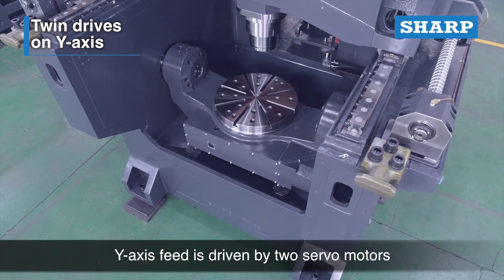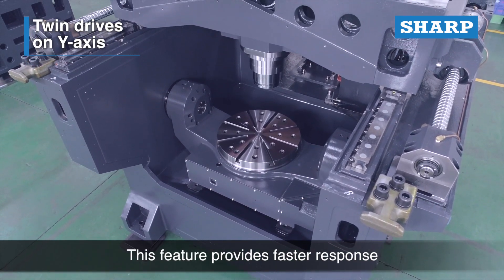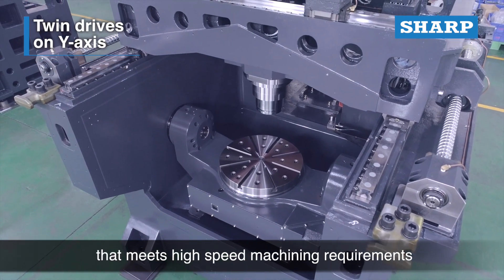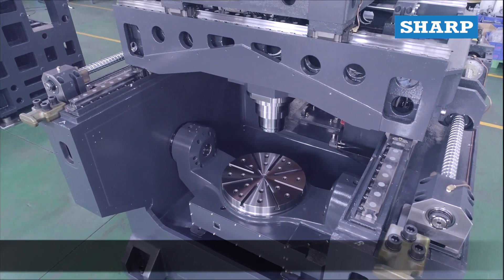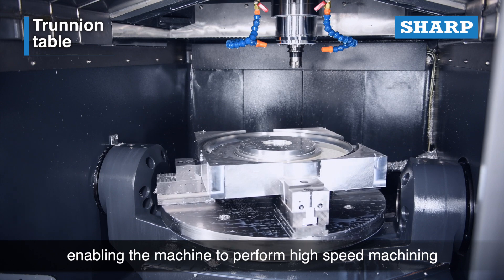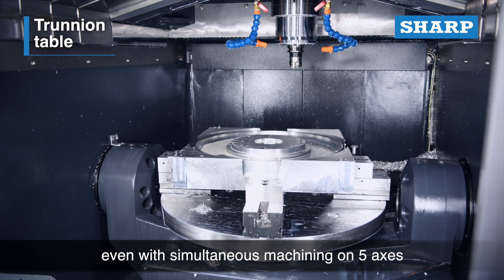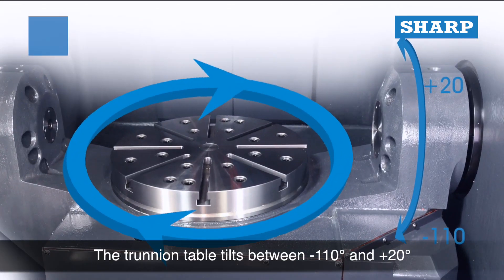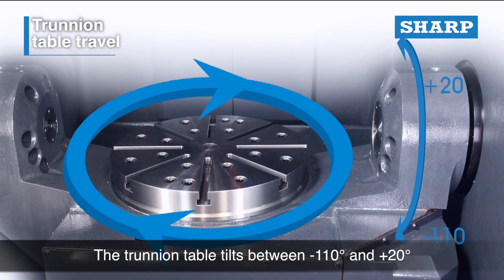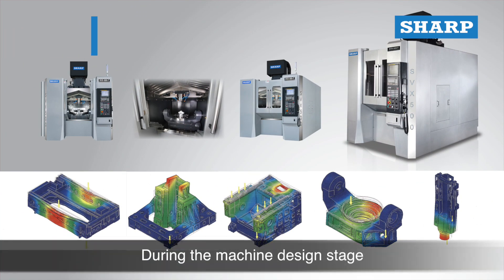The high-speed trunnion table is directly driven by servo motors that are directly coupled to two ball screws, providing faster response that meets high-speed machining requirements. This enables the machine to perform high-speed machining even with simultaneous machining on five axes. The trunnion table tilts between negative 110 degrees and plus 20 degrees along the A-axis and rotates 360 degrees along the C-axis.